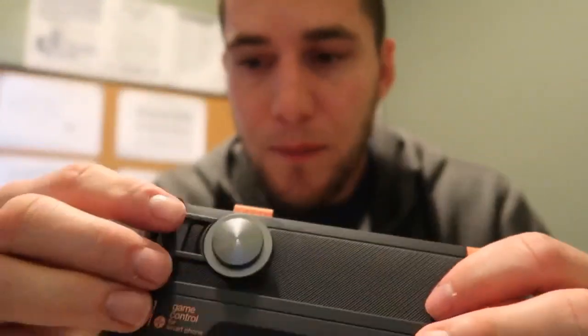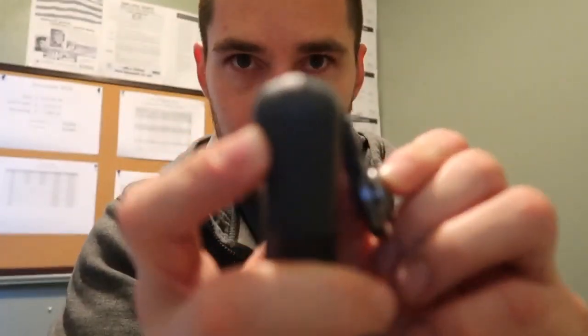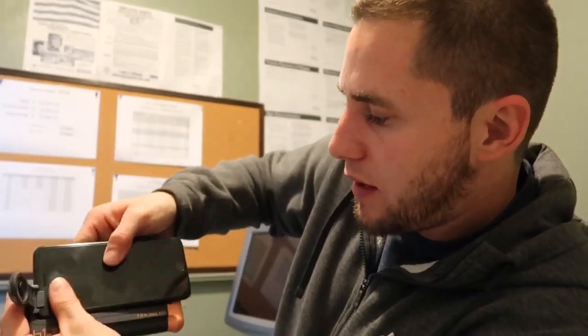And right here on the actual joystick it comes up as well. I'm going to put my phone on it and show you guys. I'm using my iPhone 7 Plus matte black. So you just pull up here, put that side, pull out here, pull up, snap — done.